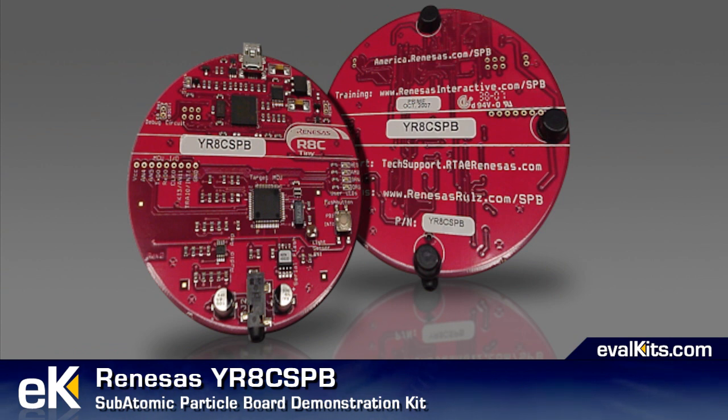This small, round demo board has very helpful labels on the front and links to websites that offer more help on the back. It comes with some somewhat uncomfortable headphones and its own USB cable.